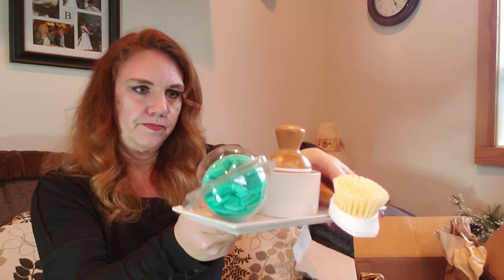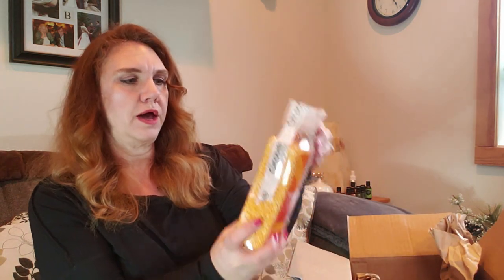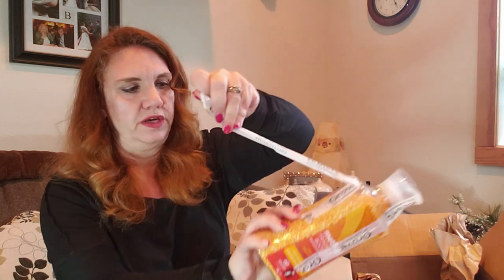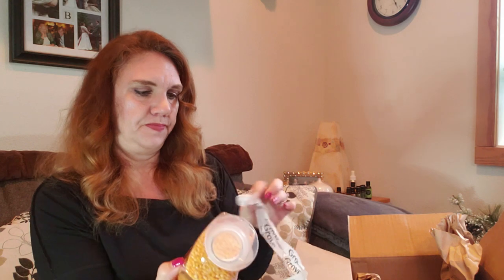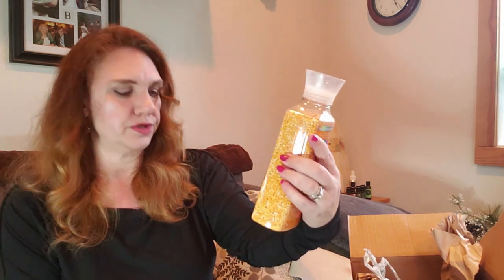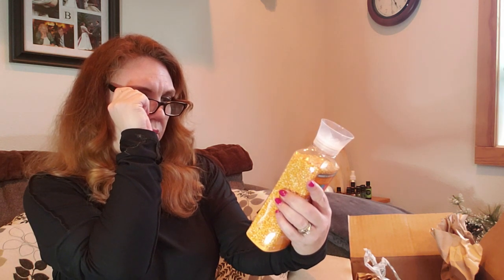People are going to think I'm crazy, doing dishes for the fun of it! They put tape over all the products before they ship them, and I haven't ever had any problems with anything spilling or leaking, which I think is great — because I have had things come from Amazon that had issues in shipping. This is the Method fragrance boosters in the ginger mango fragrance.